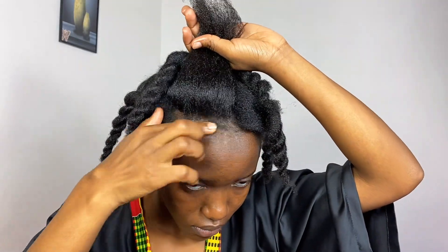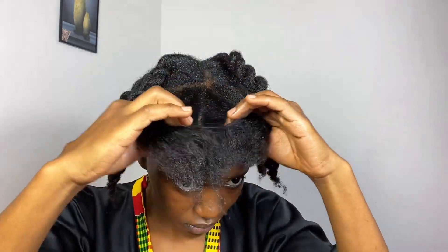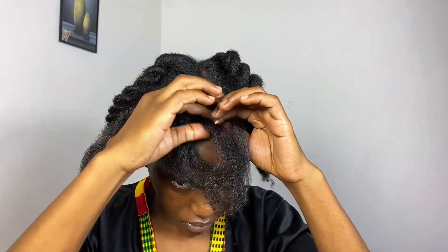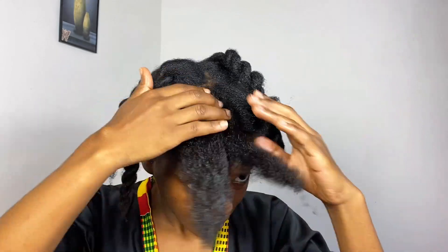Have you guys already set your 2024 hair goals? Because I have! My goal this year is to continue working on my length retention. I hope you guys have set your goals for this year — we can do this together!